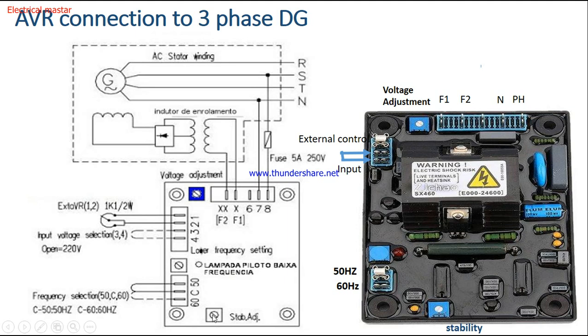These are the connection diagrams for wiring the AVR to the diesel generator. I hope you now understand what an AVR is, how it works, how to connect it to a diesel generator, and how to adjust the voltage. If you have any doubts, write in the comments and I will reply. If you liked this video, please give a thumbs up and share it with your friends. Thank you so much.